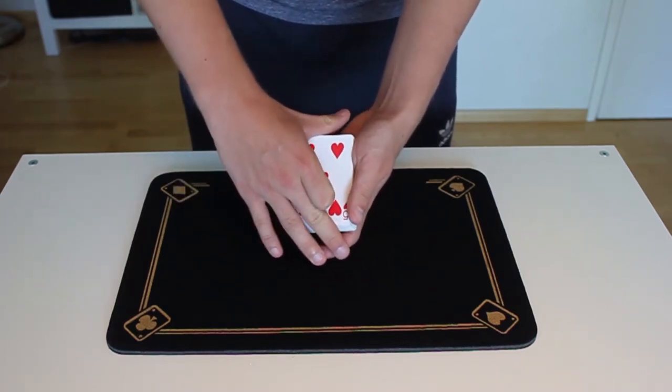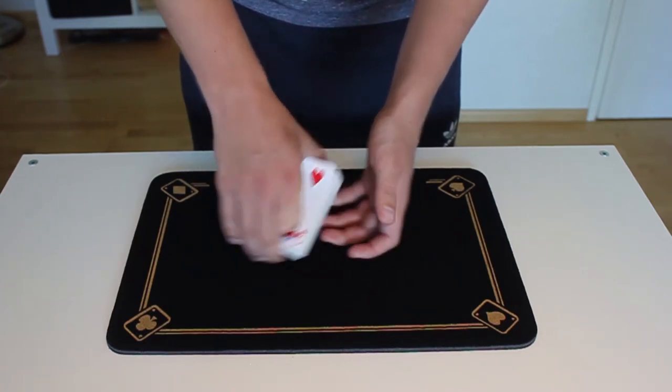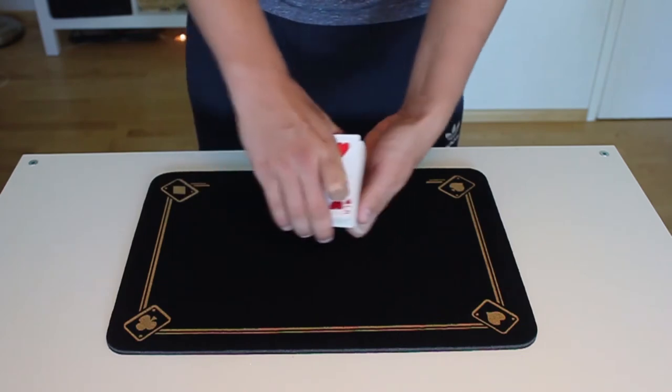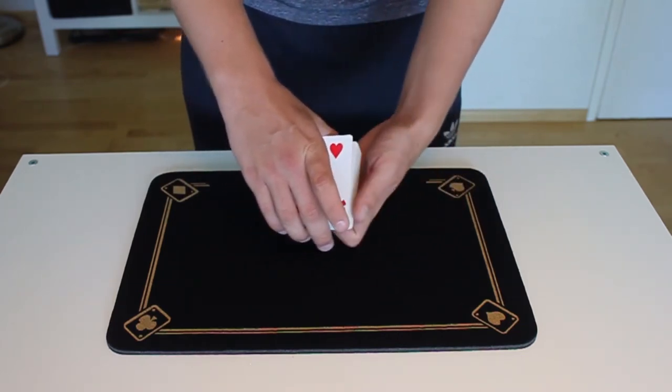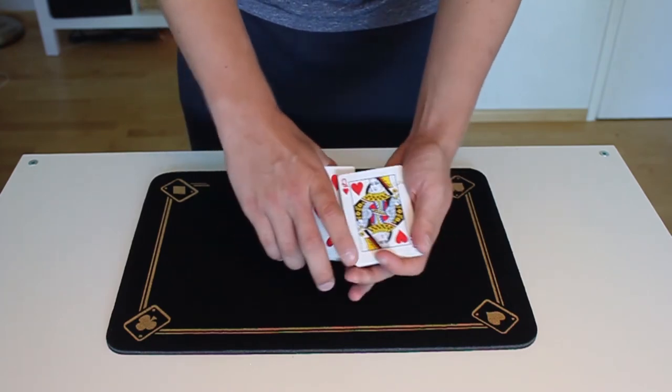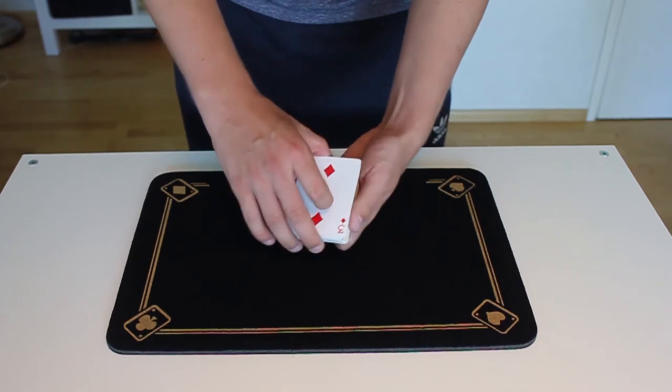Then again, with your dominant hand, you take the top card into a thumb break, and now you're going to double undercut the five of hearts to the bottom of the deck. So again, you're going to take half the cards and move them to the top, and half the cards and move them to the top, and now you're done.